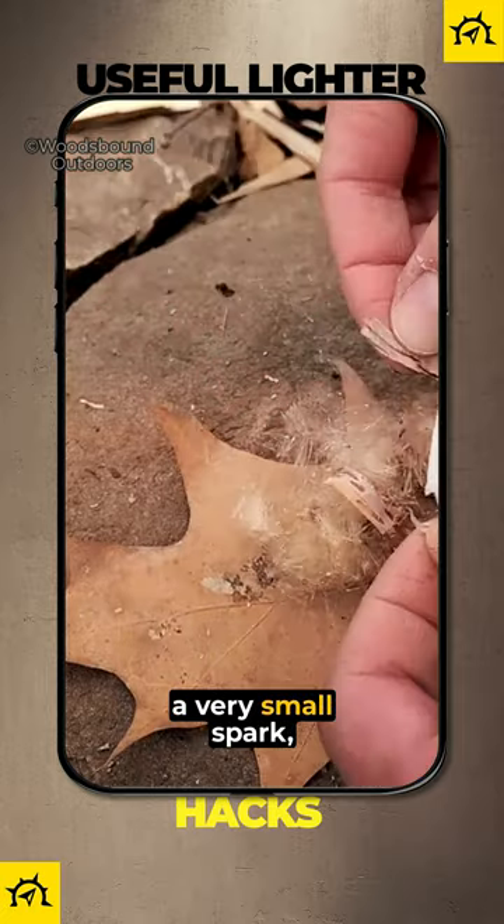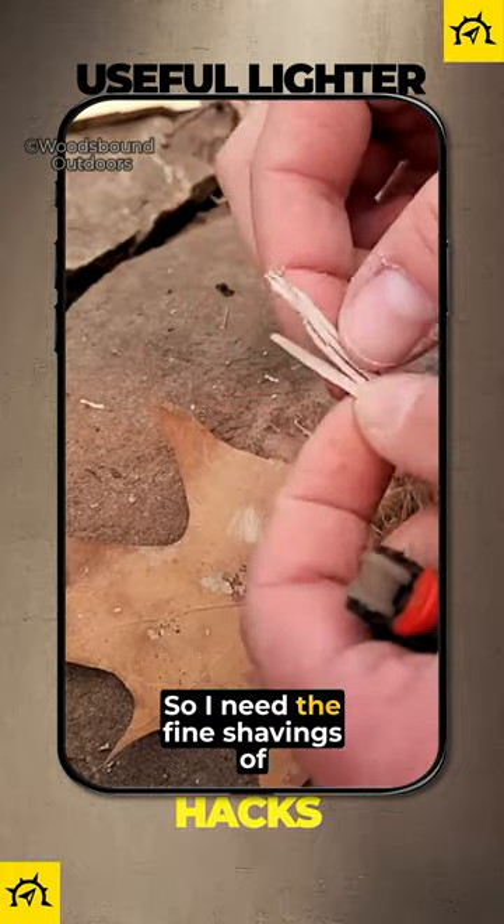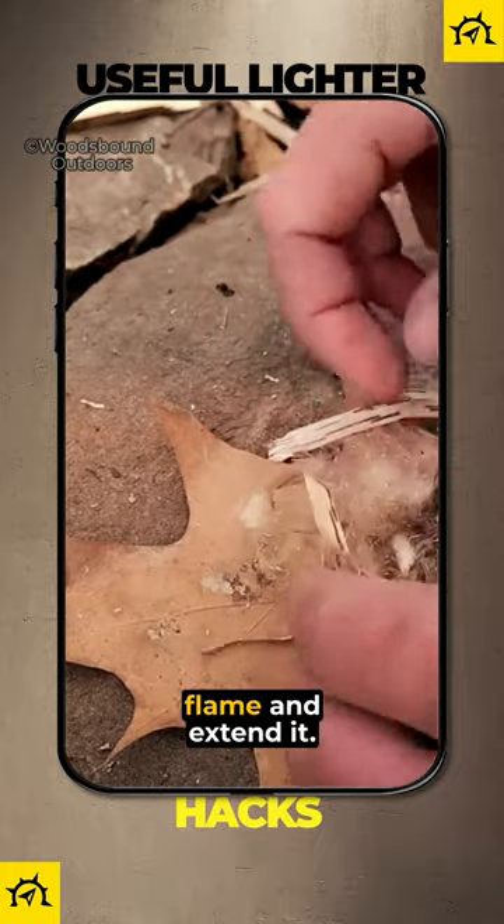The cattail fluff takes a very small spark and turns it into a flame, but it goes out really fast, so I need the fine shavings of birch bark to catch the flame and extend it.